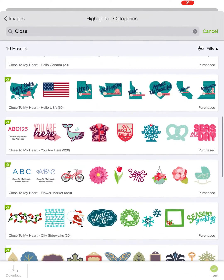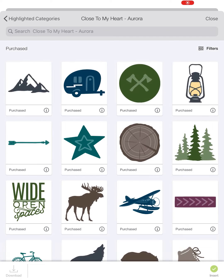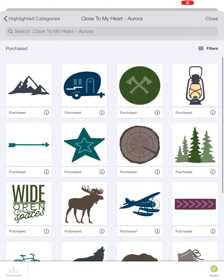Here they all are, including the three latest ones, which is Aurora. Take a quick peek — so cute, right? For all your camping needs.